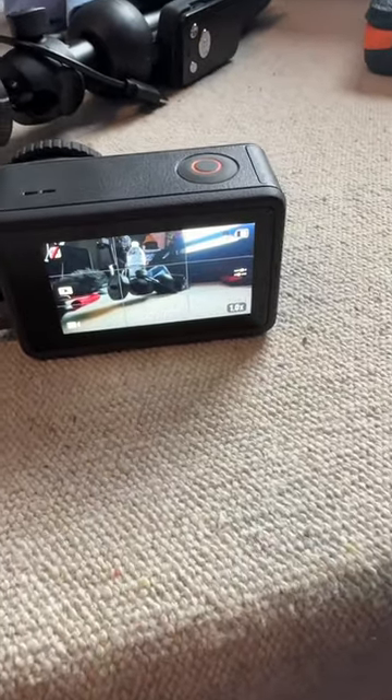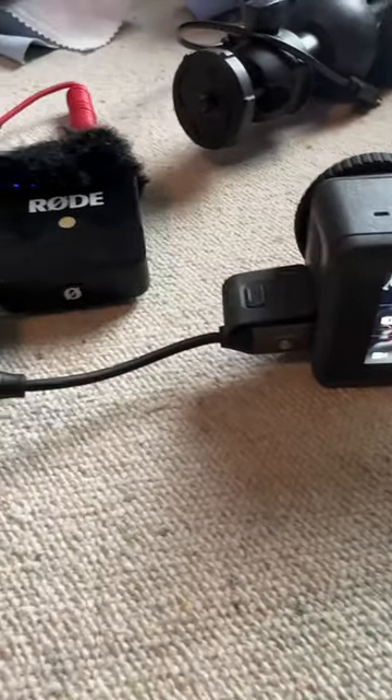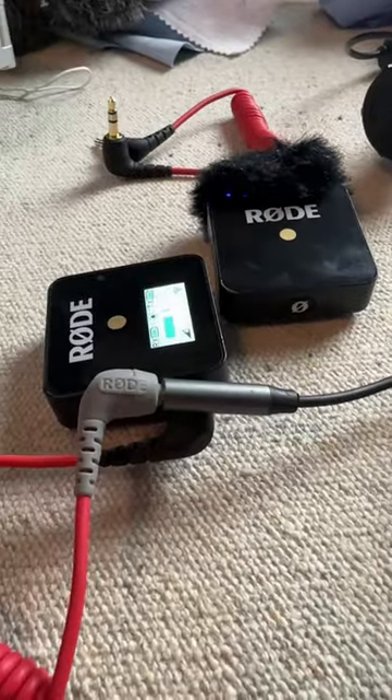Hey, it's me, Steve WB, and I just wanted to share a quick video on how I hook up my microphone, my Rode Wireless Go, to my Action 3.